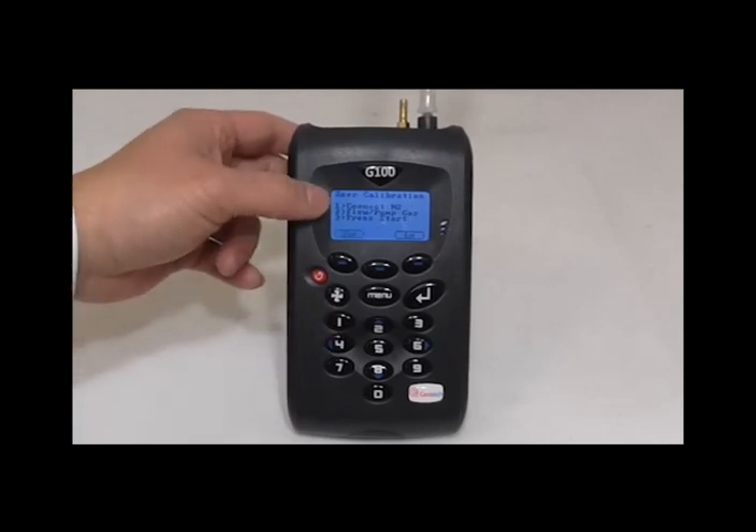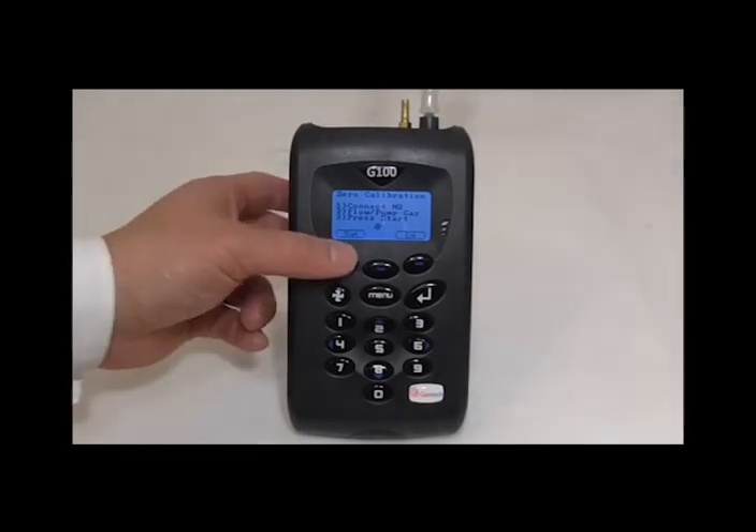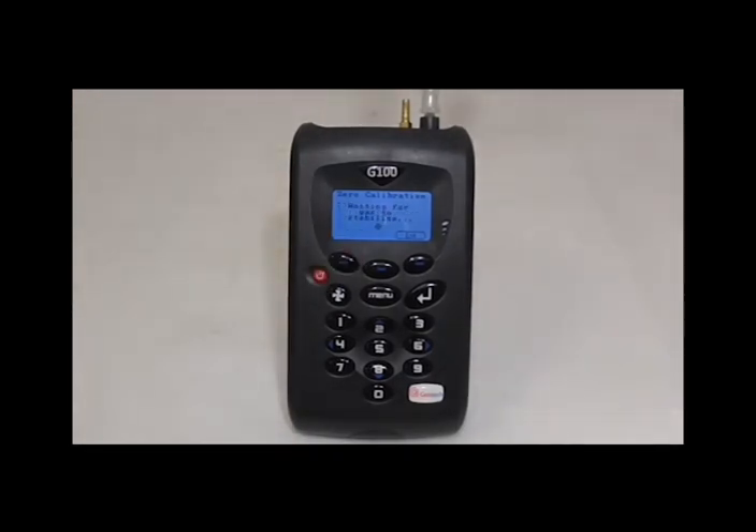This is to allow the instrument to thermally calibrate and adapt to its environment. Once the 5 minutes is over, press start and the calibration will commence. The instrument should complete successfully and then you can press accept.